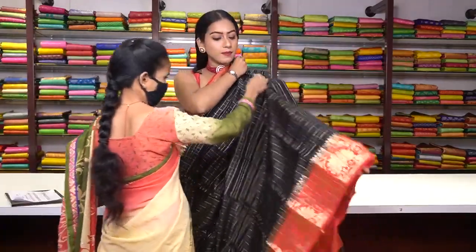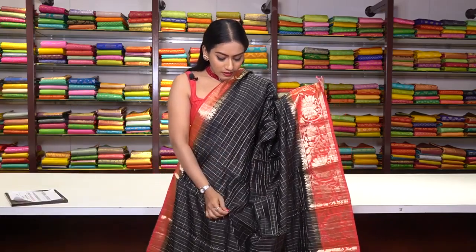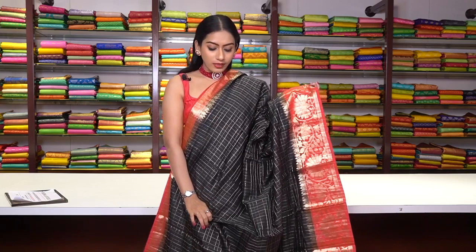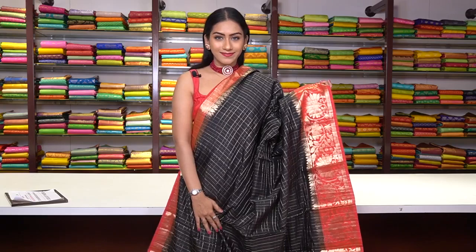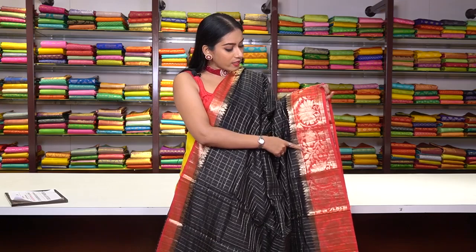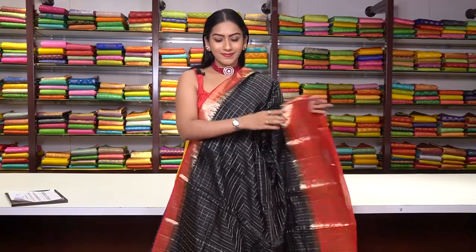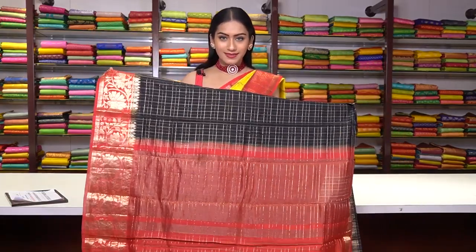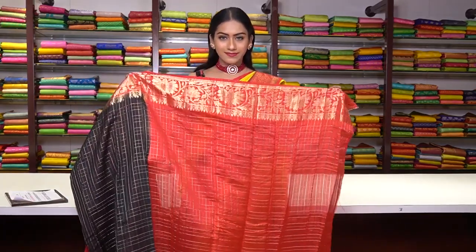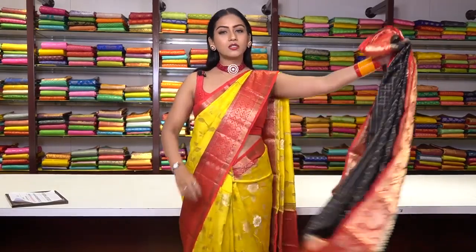Next is a Chanderi silk saree in black colour. We have golden zari work checked motifs — pure golden zari work checks. The border is in red colour contrast with floral and leaf motifs in pure golden zari work — a Banarsi border. This is how the pallu is, and this is how the blouse is. The price is ₹6,400.